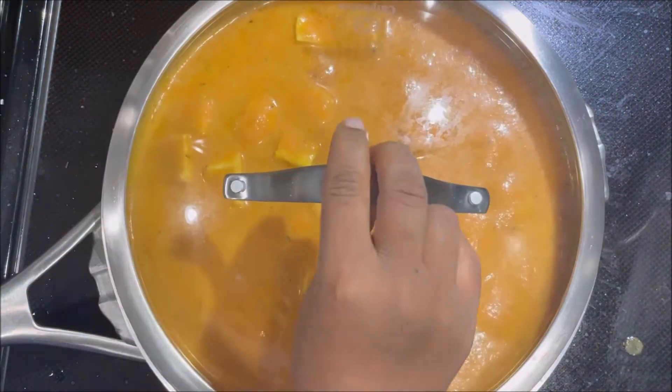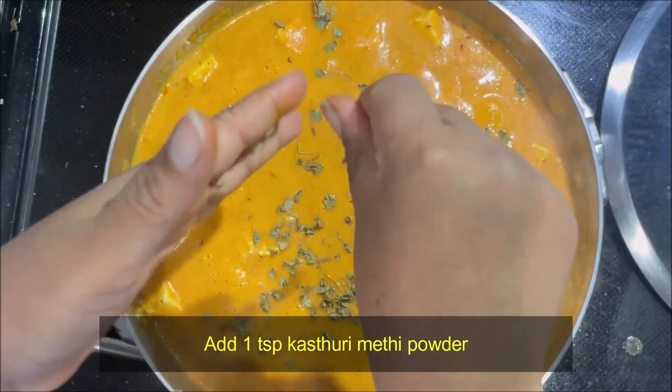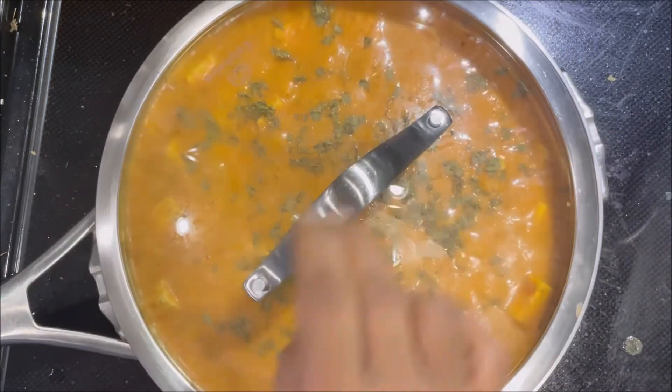Then add 1-2 minutes to the paste. Now this will be in the first place — the first dish will be ready, and it will be finished in 5 minutes.